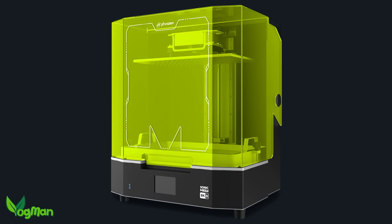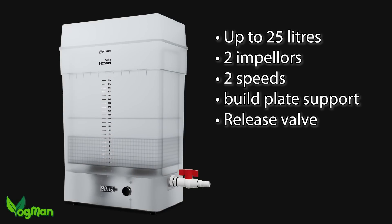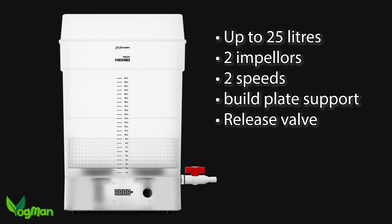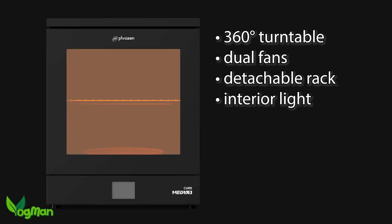To cope with this beast of a printer, Frozen is also presenting us with the phenomenal Megawash S, which holds an incredible 24 litres of cleaning fluid and presumably doubles as a hot tub at weekends. There's also the MegaQ S to bathe your huge prints in UV light.